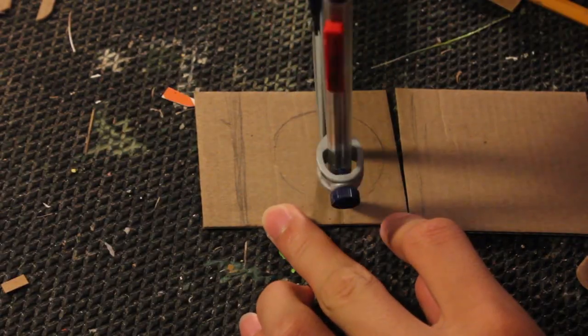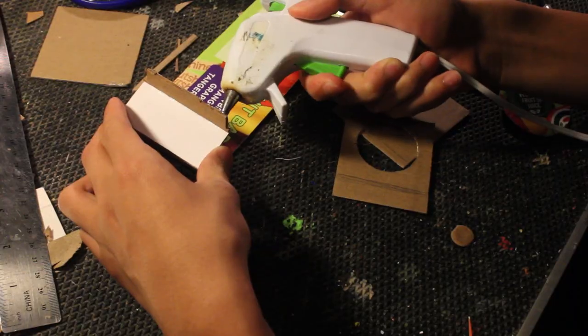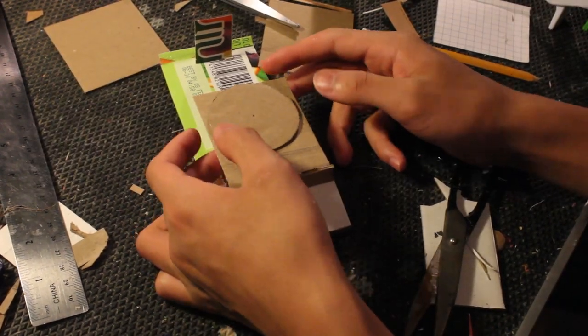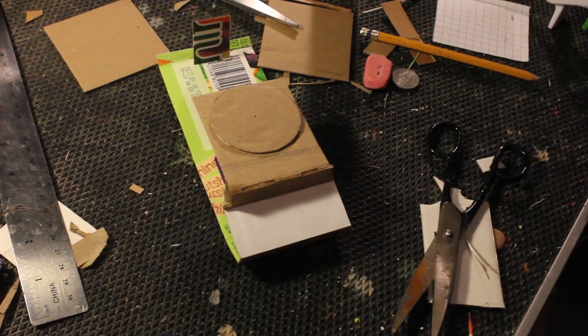A hole for the turret is cut out on the front piece of cardboard, then it's glued on. At this time I start working on the turret. First another circle is cut out which is about the width of the top of the tank but a little bit less. This will be the very bottom of the turret.